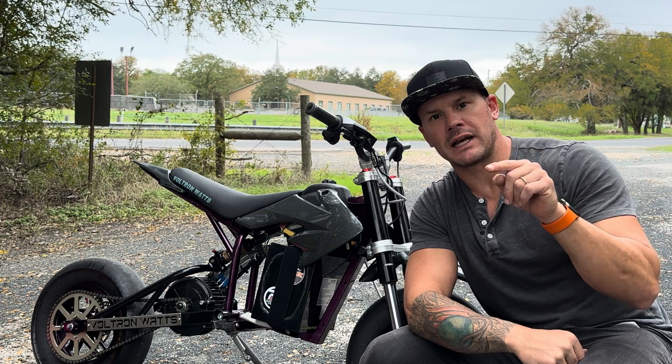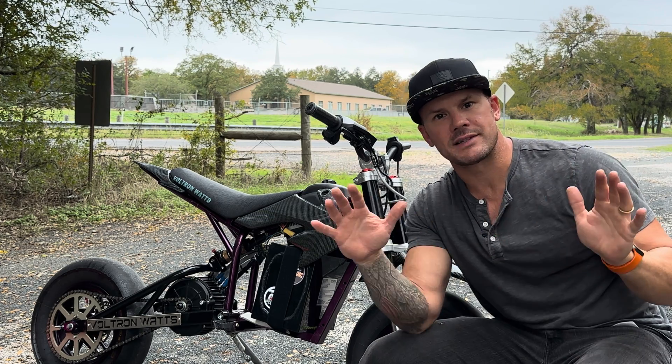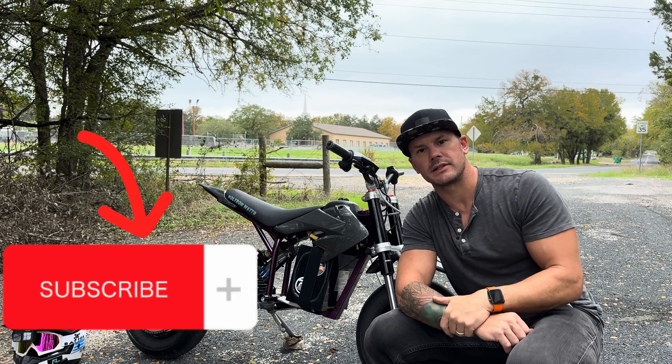If you found any of this content useful, make sure you hit the like button and the subscribe button. It doesn't cost anything and it helps the channel tremendously. Thanks guys, bye.